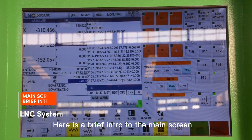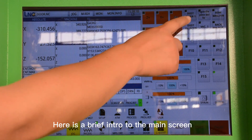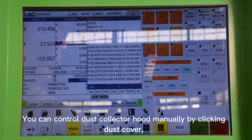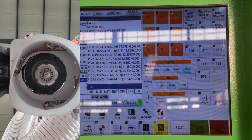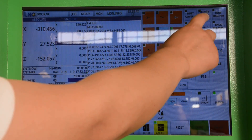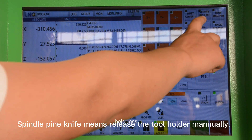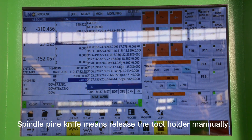Here is a brief intro of the main screen. From right to left, the first one is Dust Cover — you can control the dust collector hood manually by clicking Dust Cover. You can see the cover moves up and down. The second one is Spindle Pie Knife, which means release the tool holder manually.